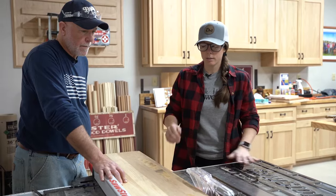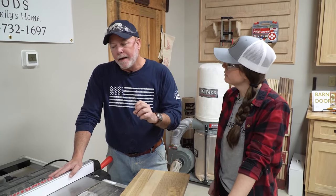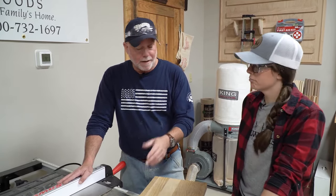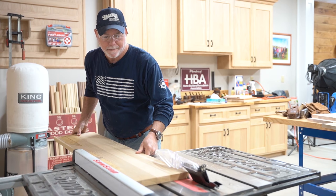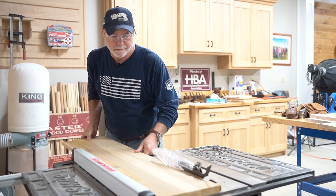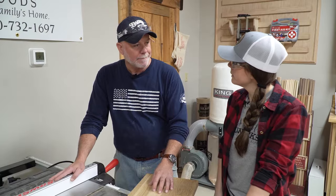Familiarize yourself with the table saw or any other piece of woodworking equipment — go slow, learn it. It has characteristics; be cautious of it and respect it, and it'll do a lot of work for you. Always know where your hands are at.